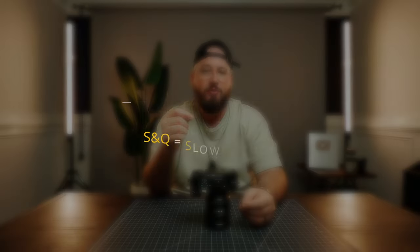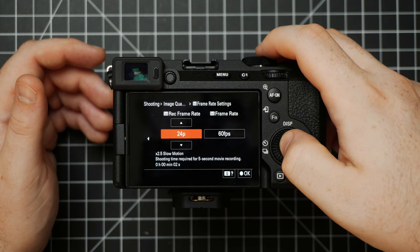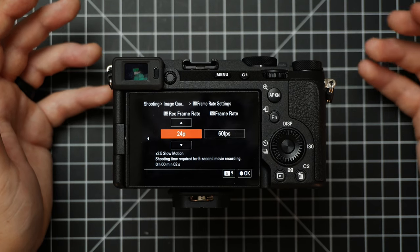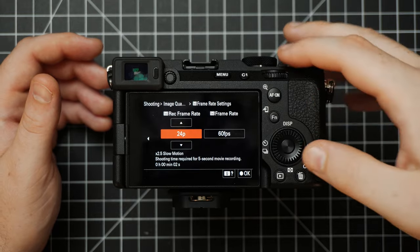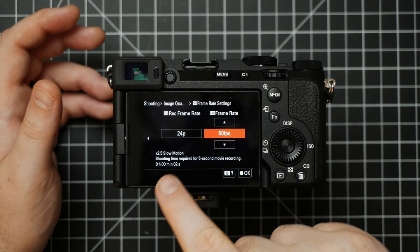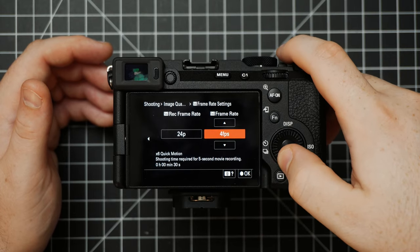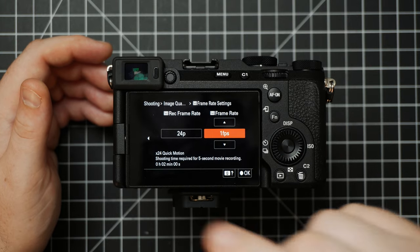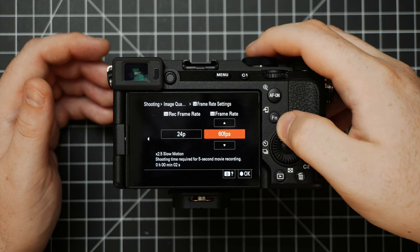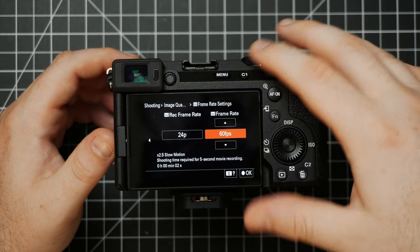Underneath Movie Settings we have SNQ, which stands for Slow and Quick — this is where you can utilize slow motion or time lapse options. In the SNQ frame rate settings, the first option, Record Frame Rate, is going to be your final output — think of your video project timeline when you go to edit, I'll usually do 24. The second option is the actual frame rate you're capturing in. At 60 fps it gives you 2.5x slow motion; change it to 30 and it's 1.25x slow motion; take it down to 1 and you get 24x quick motion, which would be a time lapse. For slow motion, do 60. I'll set this to 60.